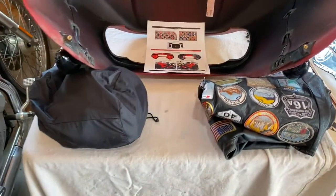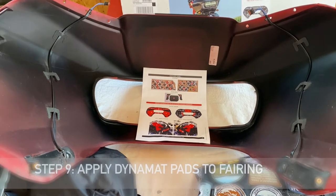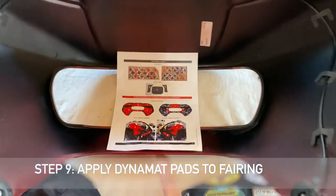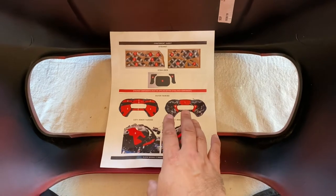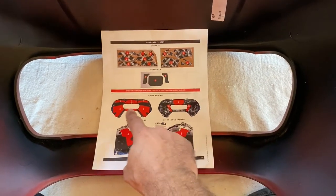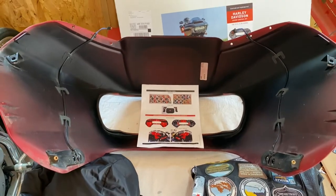Now that I've got the fairing off, clean, and propped up in this super professional manner, the next step is to put the Dynamat pads on. Both Clockworks and Dynamat provided a pretty easy identification and instruction sheet showing exactly where everything needs to go, so this should be pretty straightforward.